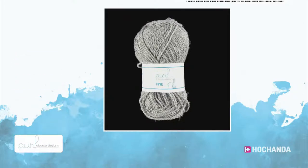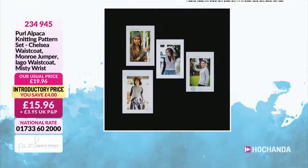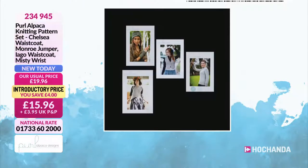Same colour options. We've also got a knitting pattern set — basically all four of the items that we've seen, but if you just want the patterns and you want to use your own yarn, it's £15.96, a four pound saving. Item number 234945.